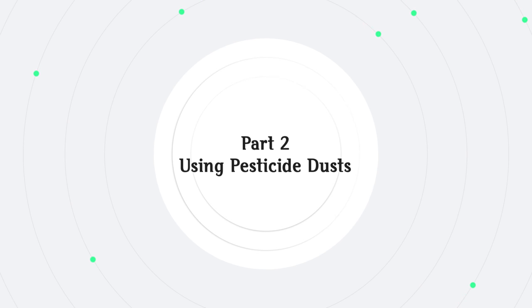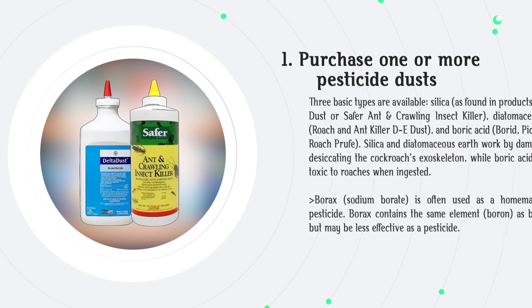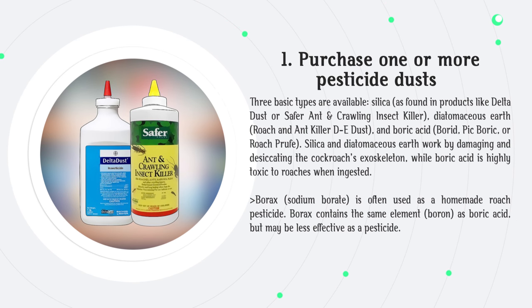Use pesticide dusts. Three basic types are available: silica, as found in products like Delta Dust or Safer Ant and Crawling Insect Killer; Diatomaceous Earth, such as Roach and Ant Killer D-Dust; and Boric Acid products like Borid or Roach Proof. Silica and Diatomaceous Earth work by damaging and desiccating the cockroach's exoskeleton, while boric acid is highly toxic to roaches when ingested.